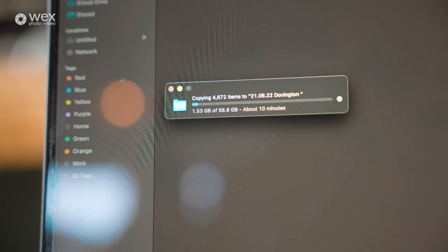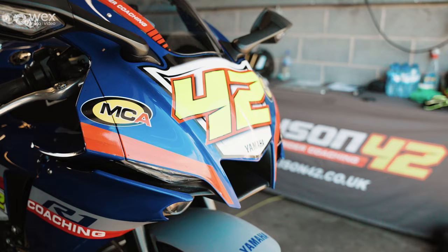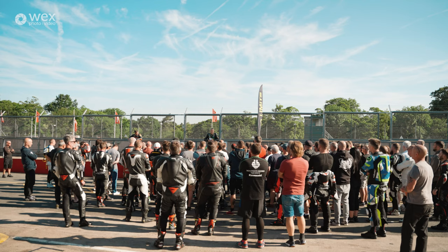That's this morning's action done. We're now on the short lunch break and I'm currently downloading my SD card. This morning there's already 56.6 gigabytes worth of JPEGs. That's the main reason why I shoot JPEG. If I was shooting a portrait shoot or pit lane stuff like I did this morning, I would use RAW for that — any other genre I will use RAW for.